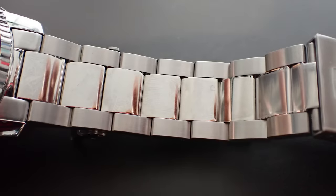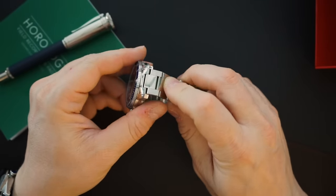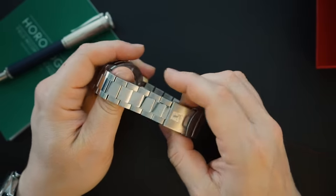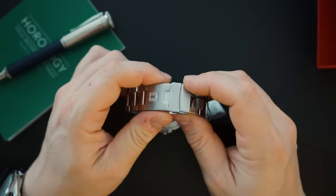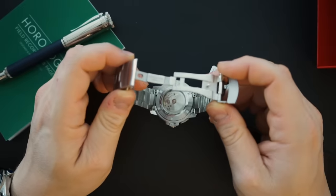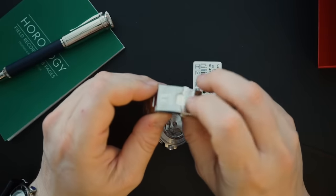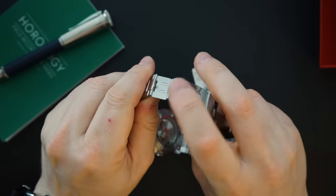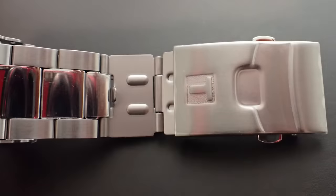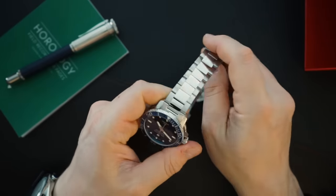Second is the bracelet. They have upgraded it from the previous version, which had a multi-link bracelet — sort of like a jubilee — that wasn't that great. This is an oyster-style bracelet with female end links, and you have polished and brushed elements: polished right down the middle, brushed outer links. The buckle is also significantly upgraded — now fully milled, whereas before it had pressed elements throughout. The diver's extension is still pressed, which is acceptable at this price point. You also get three positions of micro-adjustment.